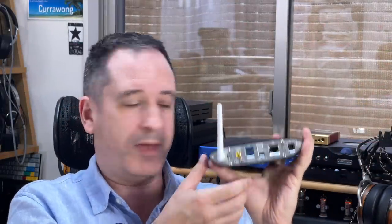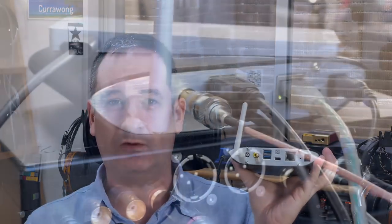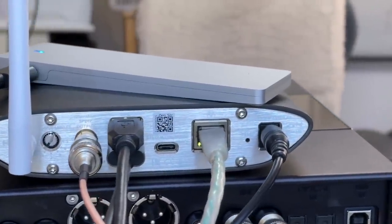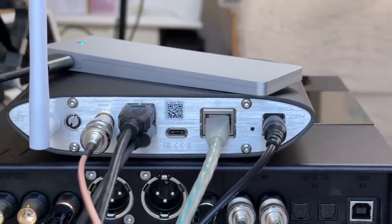There is a switch on the back — it comes with a screwdriver, similar to what came with the Pro iDSD. It allows you to either have all software activated at once, which is necessary for setup, or switch it exclusively to Rune, Tidal, the HQ Player NAA daemon, or DLNA only — disabling computing power for everything else. You do the initial setup through the app or via ifi.local in your web interface, then switch it to one of those four functions exclusively without having to muck about further. For system upgrade, switch back to position one (AIO), run the updates in the web interface, then switch back as needed.